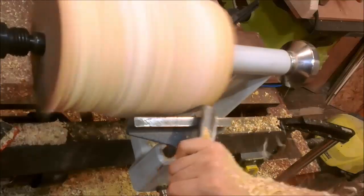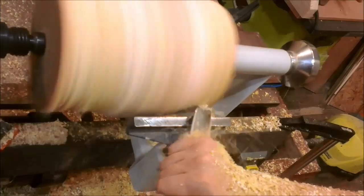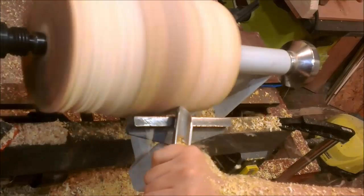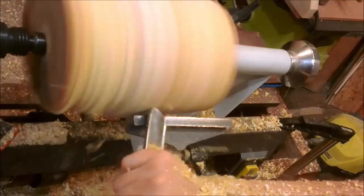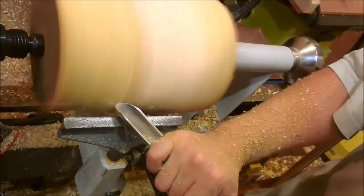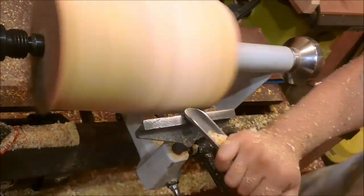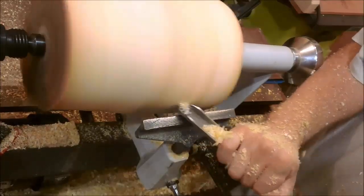I finished sharpening on a fine abrasive, reducing the greyness step by step. Now I can test the tool on a piece of ash. At first the chisel worked badly as I had not changed the sharpening edge, but now it works well.